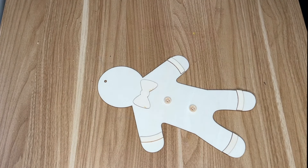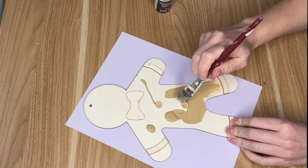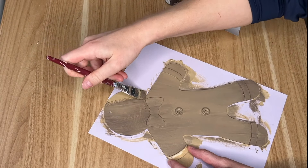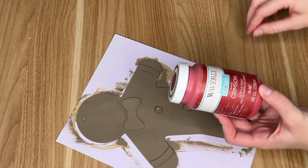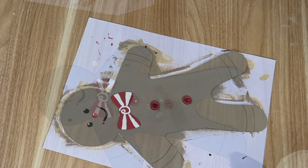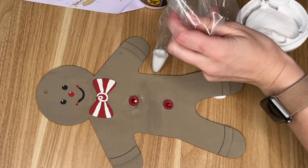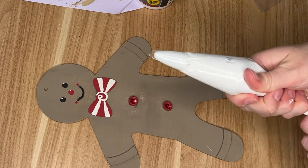I started off by painting him — I used the same khaki color from the ice cream cones but didn't think it looked very gingerbread-man-like, so I added a darker brown. I added the burnt umber color from Apple Barrel for the accents, then taking the color crimson by Waverly I added that to his face, his peppermint bow tie, and his buttons. I also added some details around his face and some of that glitter glue from the peppermints onto his buttons so they had a little shine.